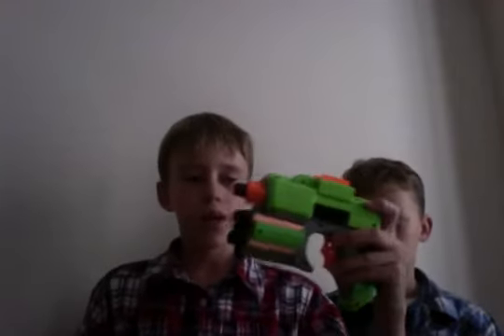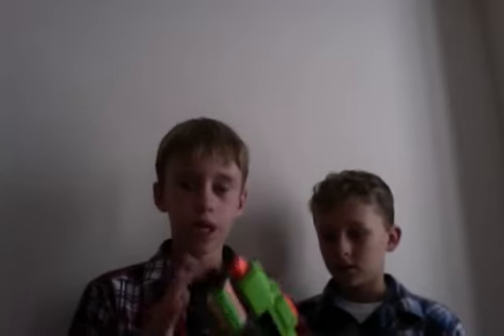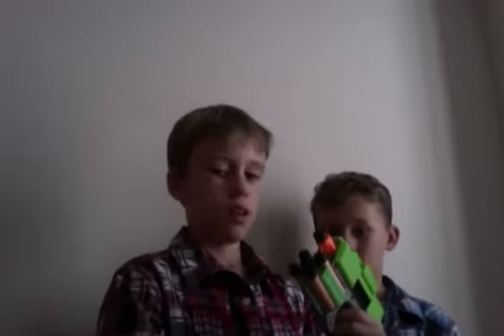Hey guys, today we will be reviewing the mini laser tag Nerf gun. These aren't the bullets that it comes with — they stick to your clothes and it's green and orange. You may know this before, but I'd recommend this gun compared to the bigger guns because it has better range.